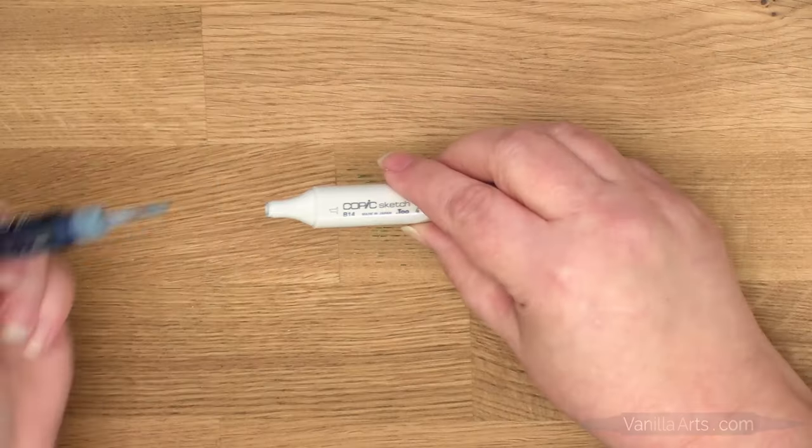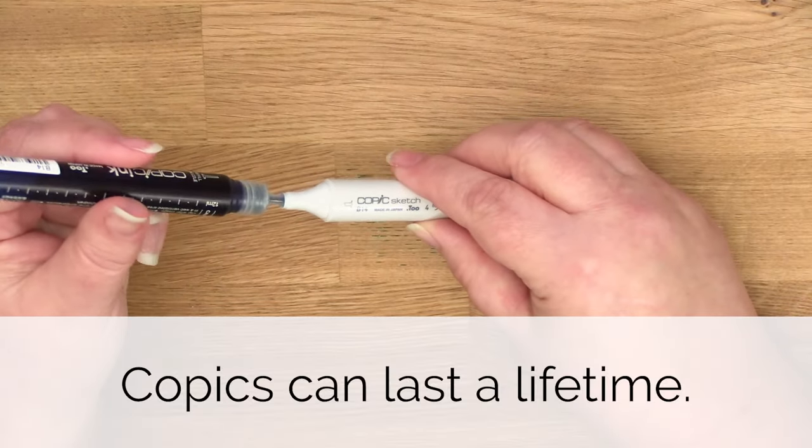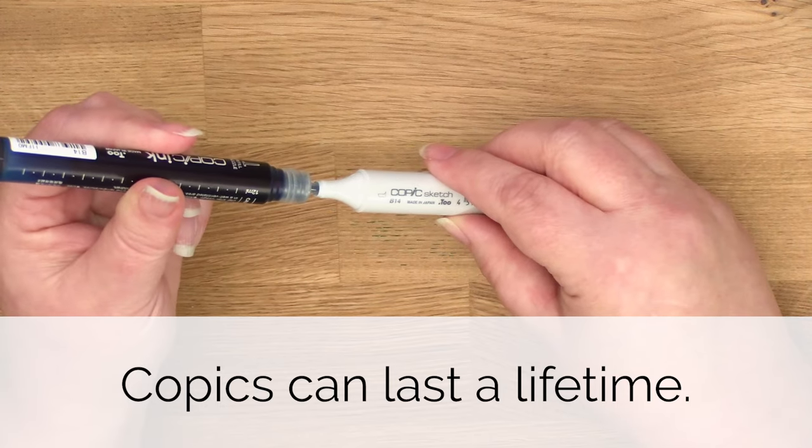So let me show you the only reliable way to refill a Copic marker, because proper refilling is the reason Copics can last for a lifetime.